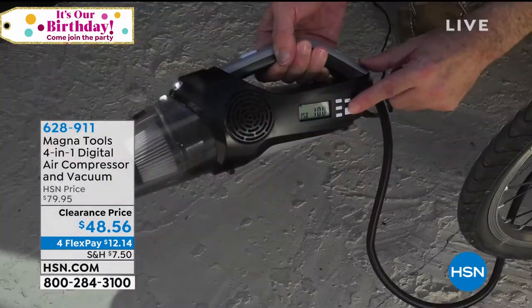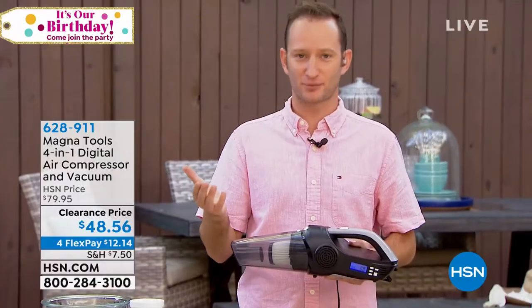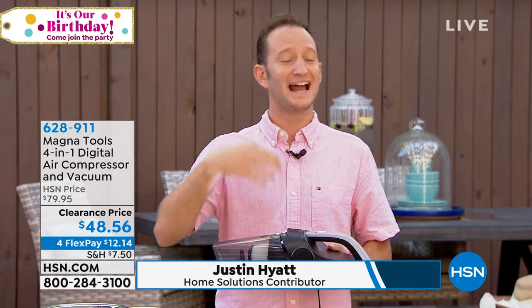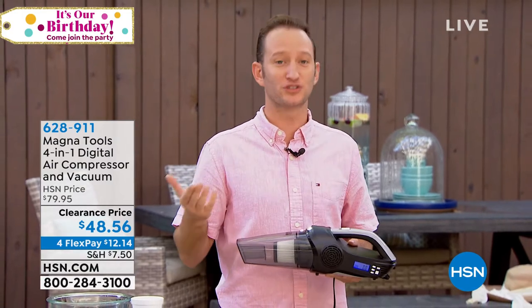Four in one. You're going to have your vacuum, which basically splits into two — it's a dry vac and a wet vac. And it's also going to be your air compressor. We need to blow things up: it's our tires, all of our pool toys, all of our summer stuff. And then we also think about the idea of what's our battery?